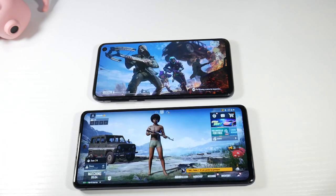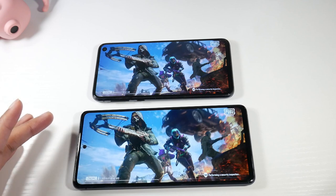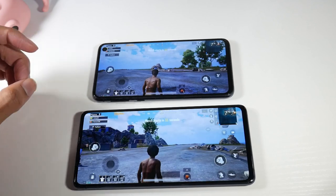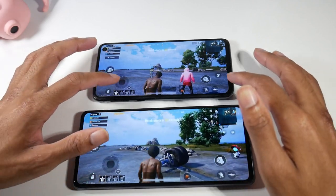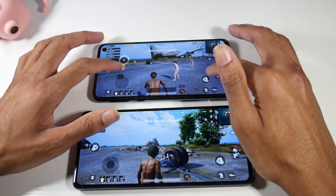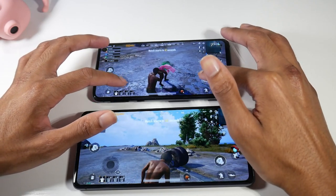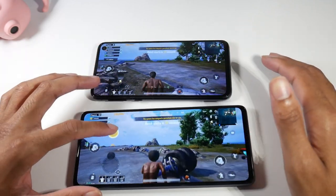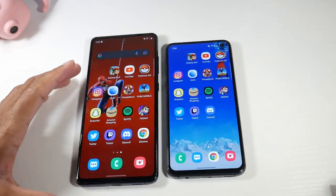If you're gaming, the S20 FE does have a bigger battery, so you'll get overall better battery life — around six hours and 30 minutes versus about four hours and 30 minutes on the S10e. Performance-wise, both are super smooth for gaming. I actually really like gaming on the S10e because of the smaller display, though that might be strange to some people. Both are great for gaming.